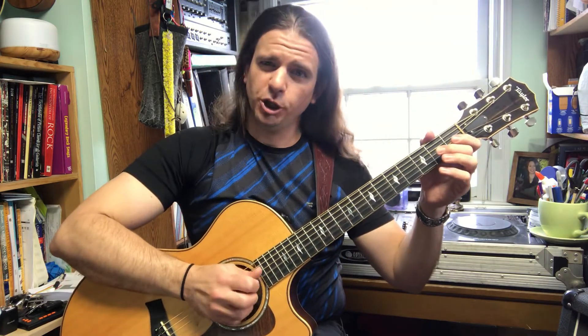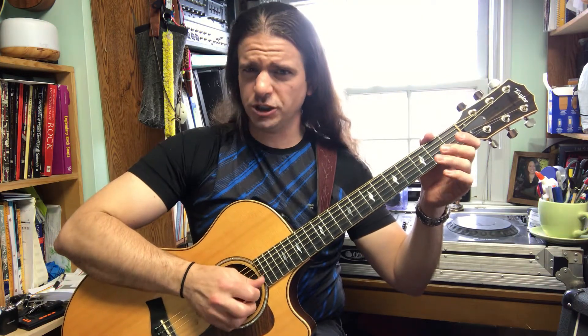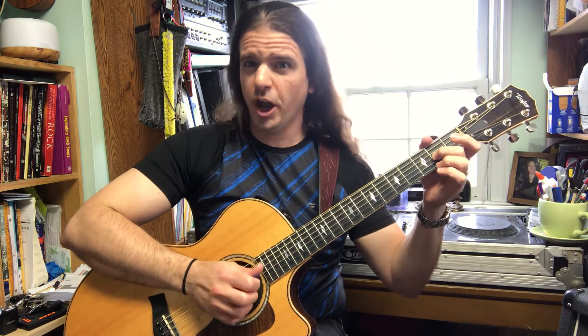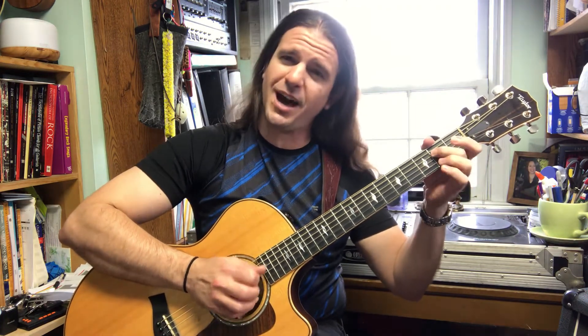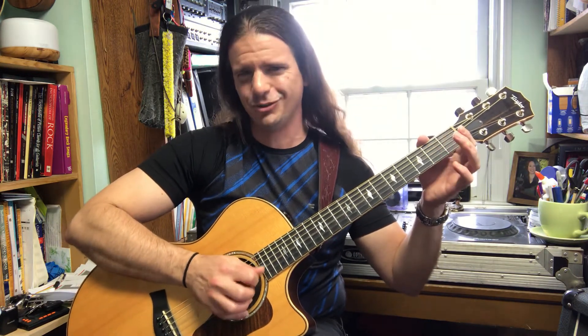One, two, three, four. This train is bound for glory, this train. This train is bound for glory, this train. This train is bound for glory — if you want to ride it, you must be holy. This train is bound for glory, this train.